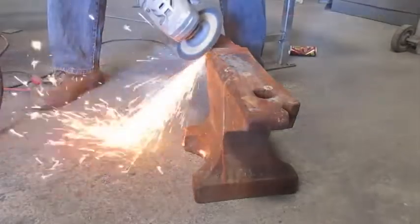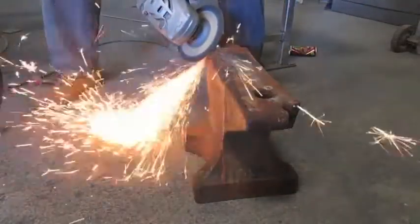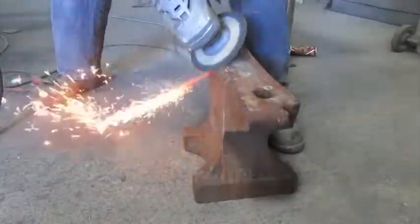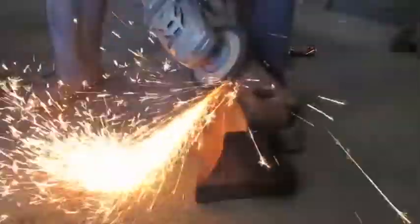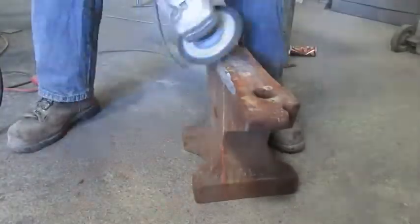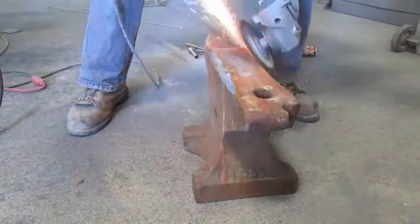So I'm just going to grind out the corners a little more to make better wells. This anvil is the project that I was really wanting to work on when I modified that smaller cast iron anvil. I wanted to do a good job on this, so I decided to experiment with the smaller one first.